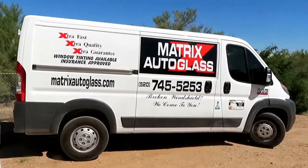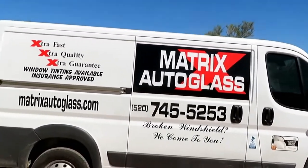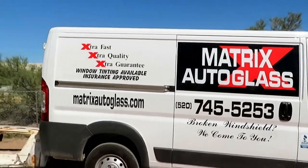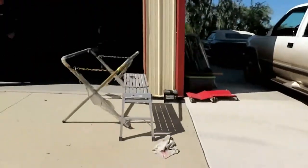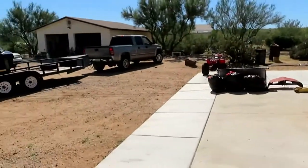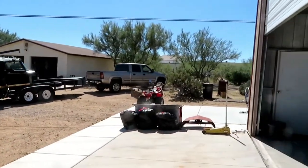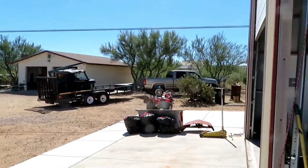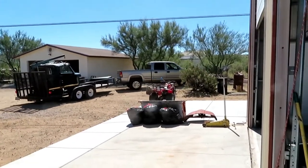Matrix Auto Glass is out here — they've already got the back window in and they're putting the trim on, so I wanted to watch a little bit of that. Tom's jockeying around trying to get this truck and trailer lined up the way we want it. I'm really interested to see how this removing-the-cab thing is going to work.